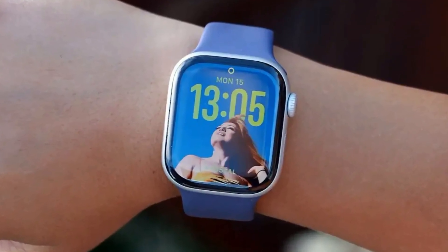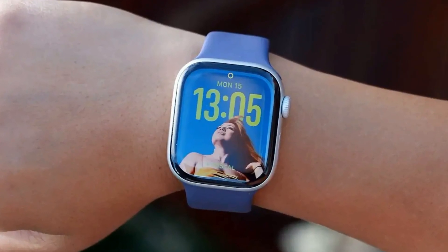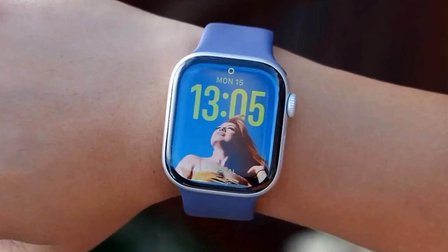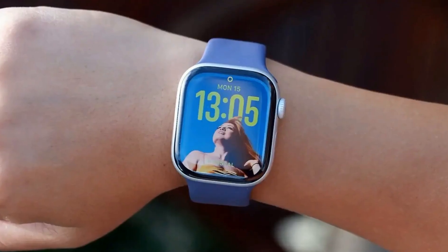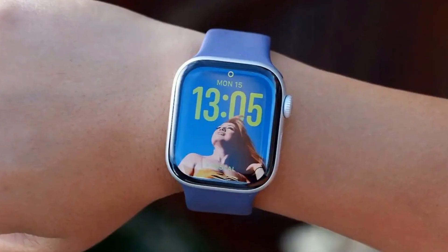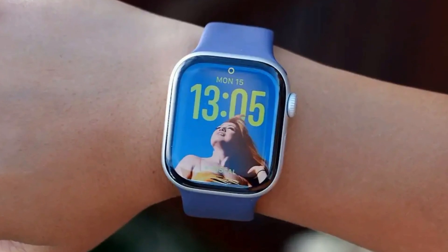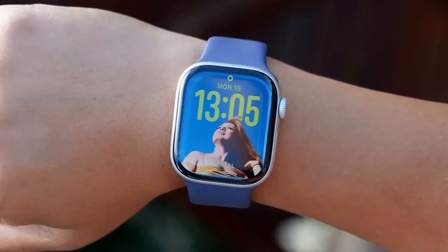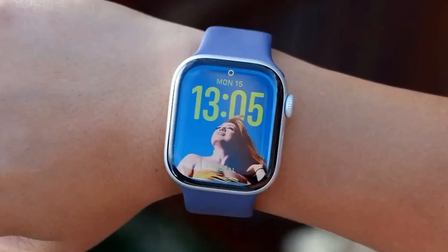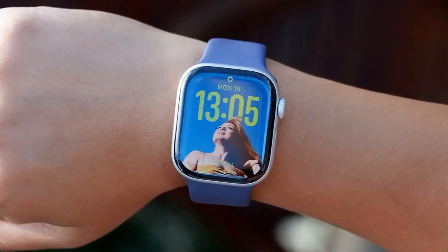Beyond the headline health features, users will likely notice more immediate improvements in sleep tracking with the new Sleep Score, the intuitive wrist flick gesture, and the much-anticipated longer battery life. The Sleep Score — a unique Apple take on sleep analysis — breaks down your rest into duration, interruptions, and bedtime consistency, presented in an easily digestible ring format. While visually similar to competitors, it offers a clear, actionable breakdown of sleep quality, making it easier to identify areas for improvement, much like closing your activity rings.